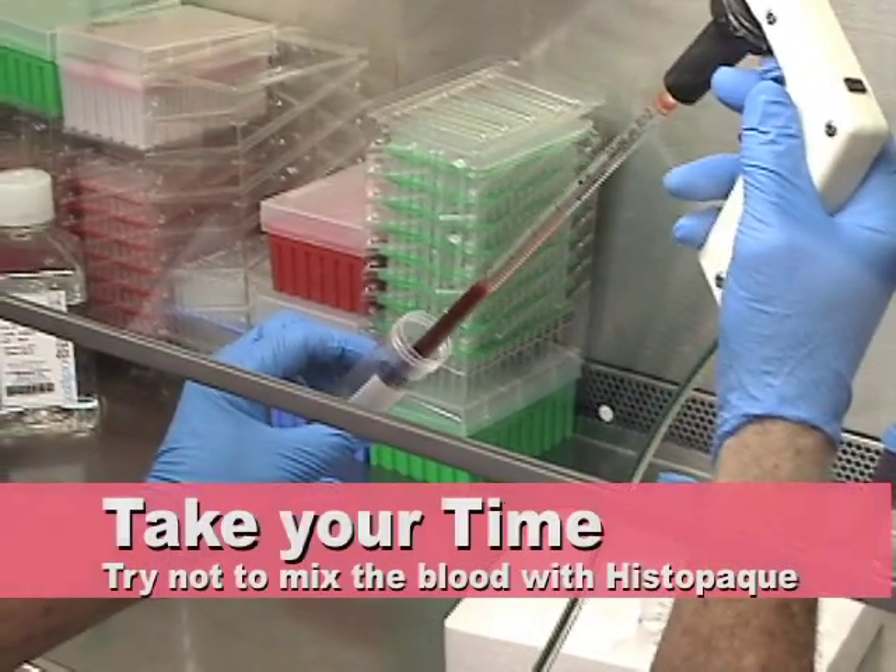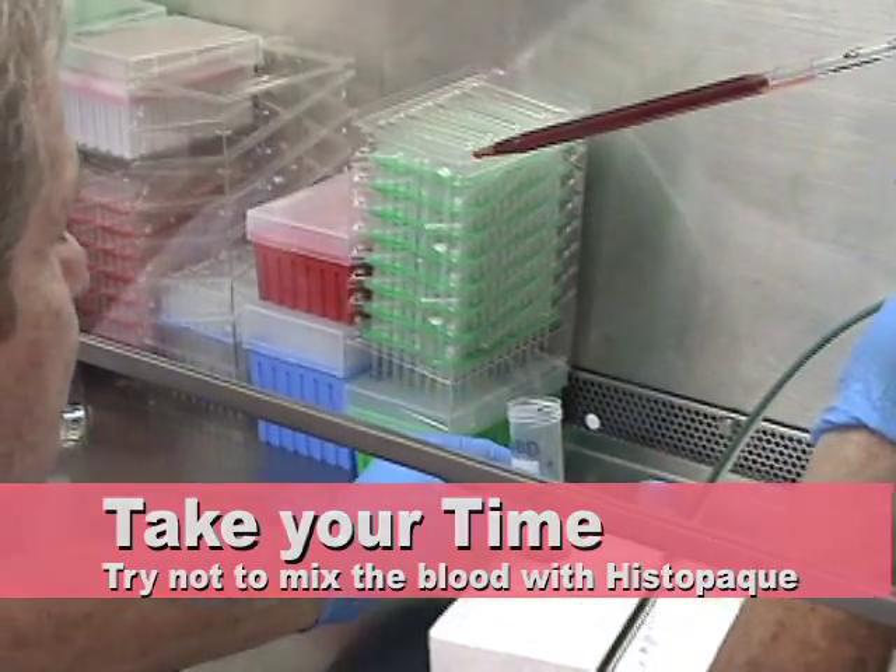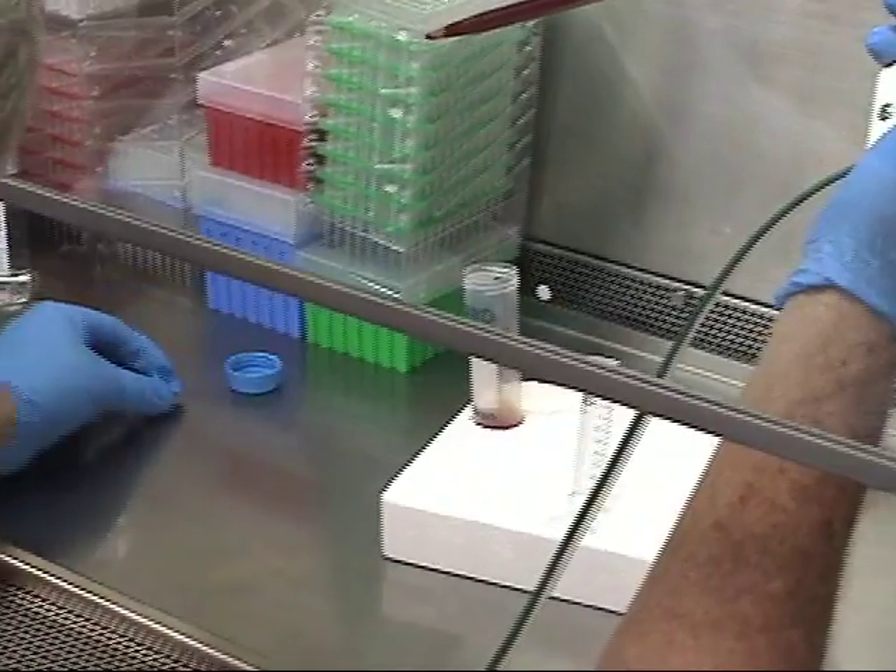Very carefully layer the blood on top of the histopaque. Make sure to go slow so the blood does not mix into the histopaque layer.